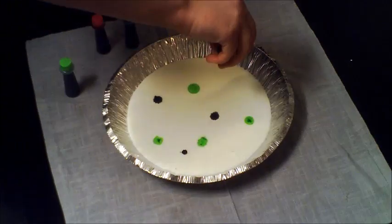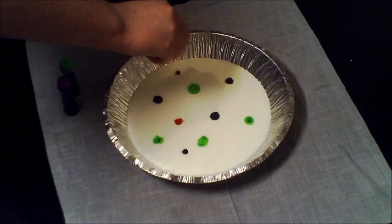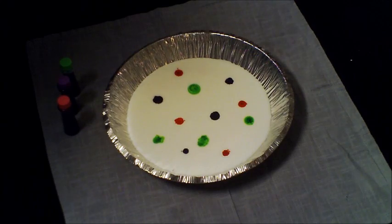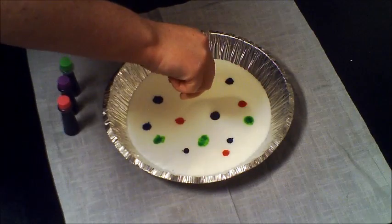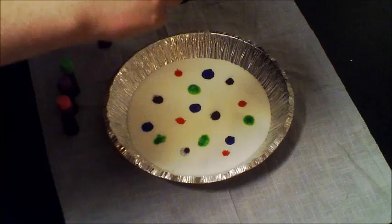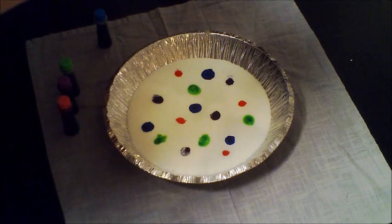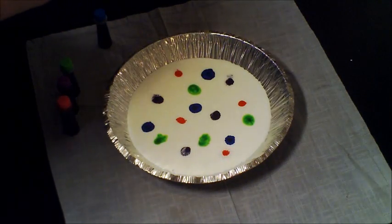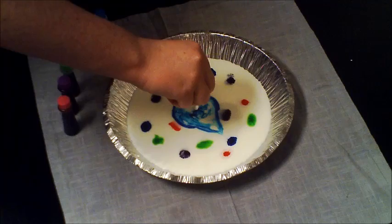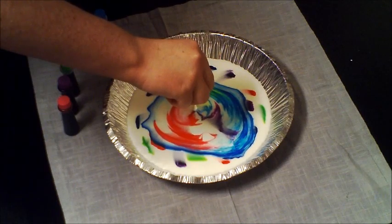You want to take the q-tip and squeeze a little dish soap onto it, or you can put the dish soap in a bowl and dip the q-tip. Then you're going to want to insert the q-tip into the center of one of the dots. You want to insert the q-tip enough so that the dish soap comes in contact with the milk, but you don't want to push it all the way down to the bottom of the pie plate.